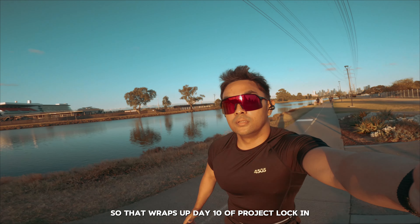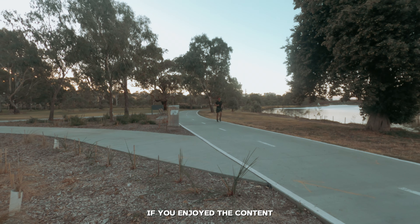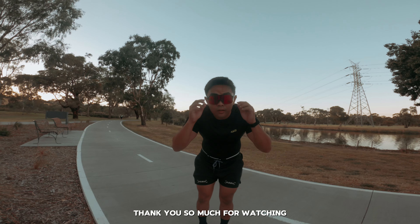So that wraps up day 10 of project lock-in. There is 94 days until my first hyrox. If you enjoyed the content please follow along. Thank you so much for watching. I'll see you in tomorrow's video and don't forget — lock in.